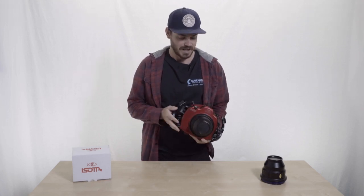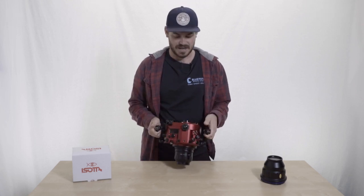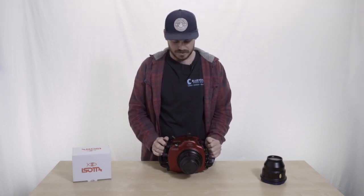The one I have here is the D850 housing. Really excited to get these in. They're a very unique housing, very different, very innovative in a lot of ways, and they are a more affordable price than most machined aluminum housings. So it's kind of like getting here and going to get a little overview.